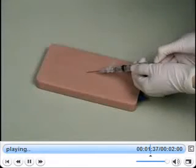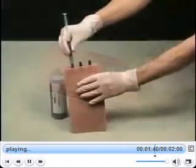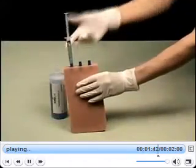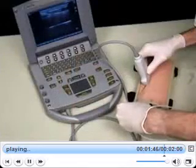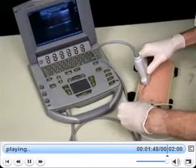Maintenance of the tissue pads is simple and straightforward. Easily add fluid to vessels or remove air from vessels when needed. Simulab's venipuncture pads are a cost-effective and convenient solution for improving venipuncture skills and techniques.